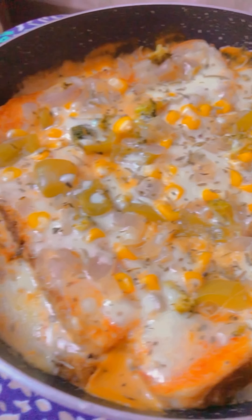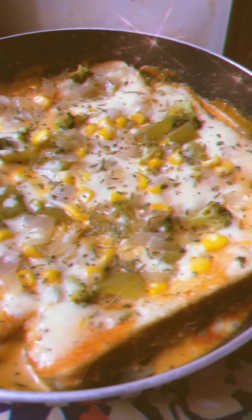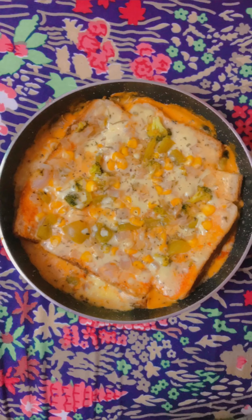I topped it with some cheese, then you just keep it on the gas on the lower flame for about 15 minutes and it will be ready. Thank you, bye!